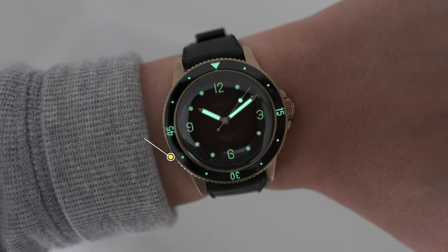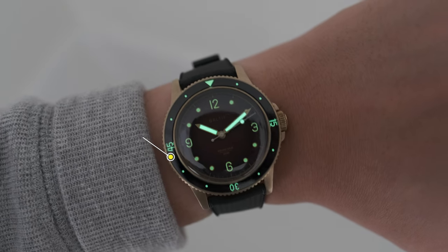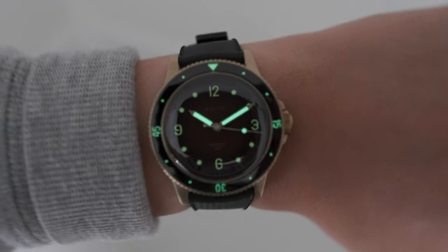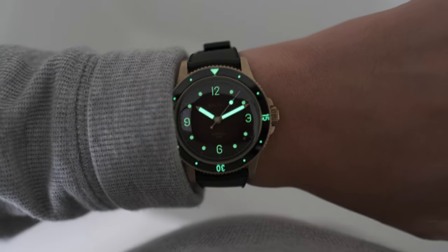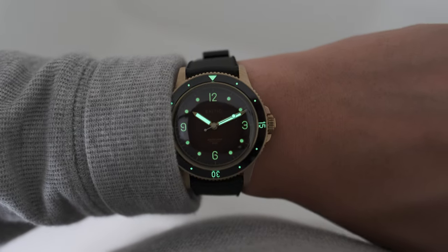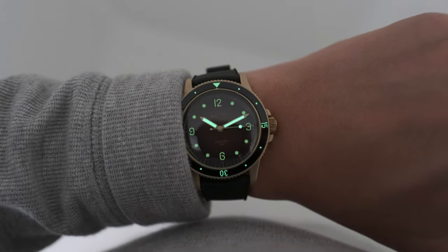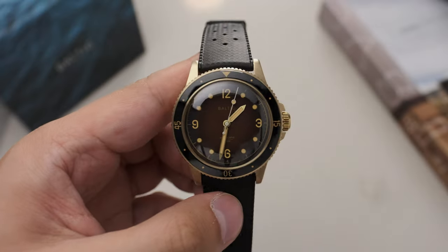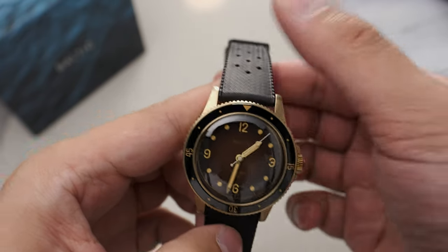A dive watch just isn't complete without good lume, and here we have SuperLuminova C1 applied to the bezel, the dial, and the hands — all adequately lumed up. Within 10 seconds of UV light, this is the appearance you'll get. It's bright enough, though the hands and seconds hand are brighter than the rest of the dial or bezel insert — I suspect that's because the hands are larger and have more lume application.